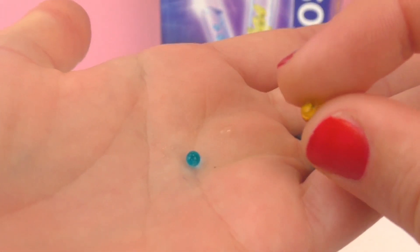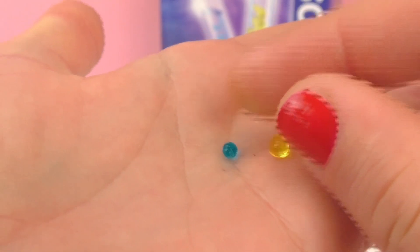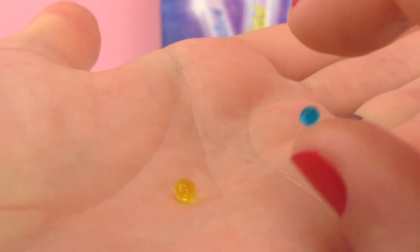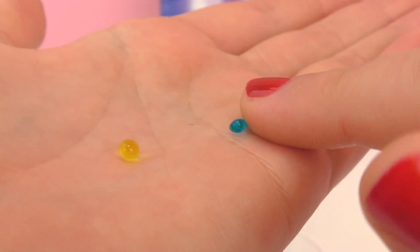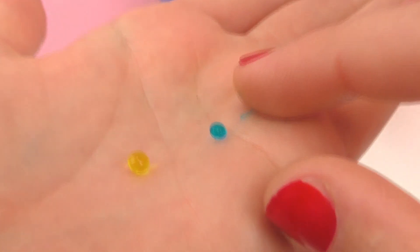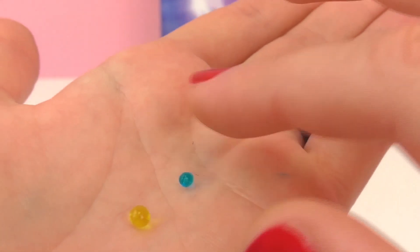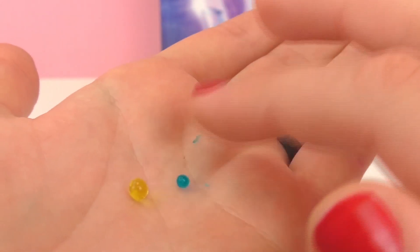They're really, really cool. You can actually squeeze them and break them. Only the outside bonded with the calcium lactate — the inside is still the same solution that it was when you put it in. As you can see, that one has popped and a little bit of the fluid has come out. We can go ahead and try that with the yellow one as well. It's pretty cool.